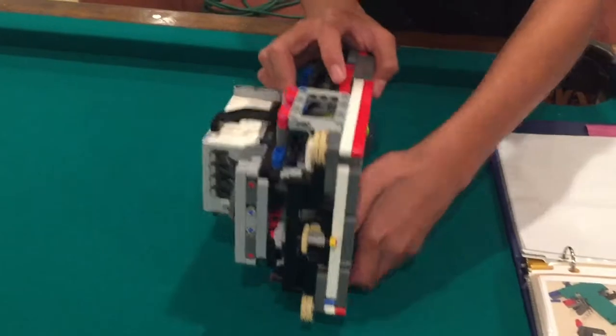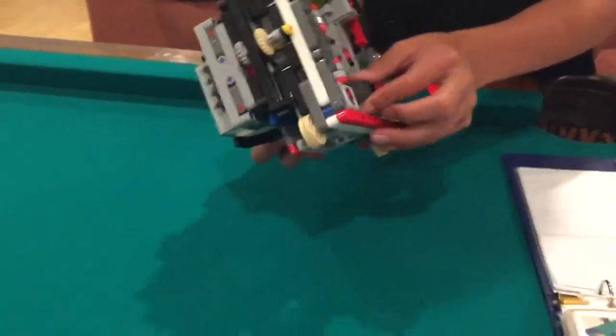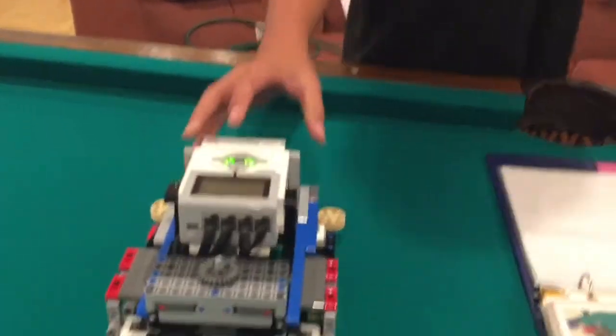We also have the axles right here connected to the frame, and that creates less wiggle on the tires so that the tires don't wobble all over the place, which could turn the robot inconsistently.